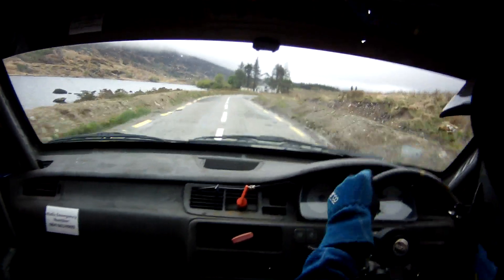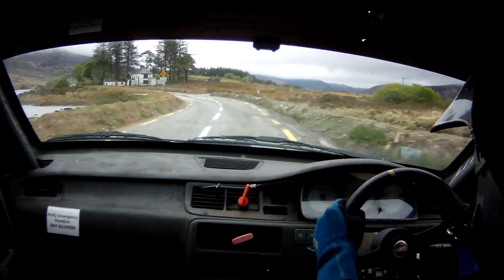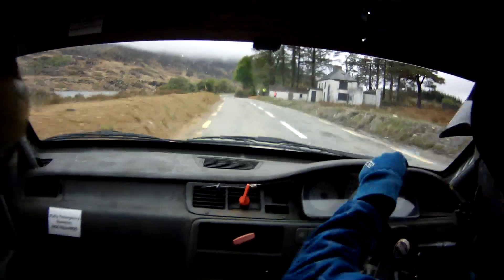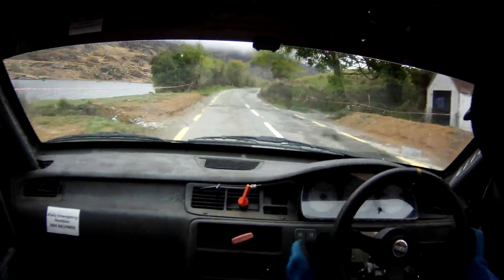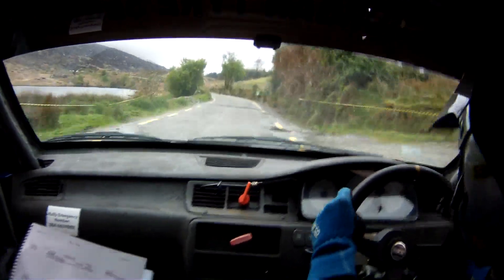Flat 2 right over bump. And a flat 2 left in over bump, 100. Long 1 right, into flat 3 right at sign. Flat 3 right now, and a flat 1 left, 130.